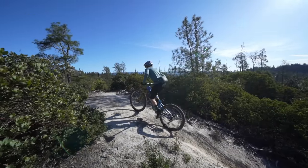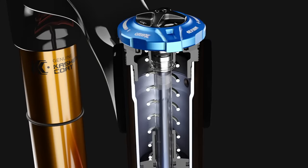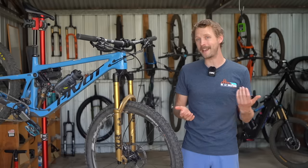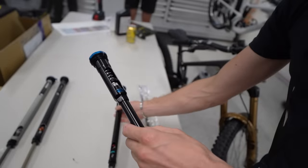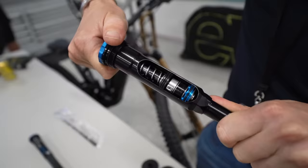Fox has incorporated a small lever into the dial, helping you to quickly visually identify where you are within the range, making it a useful feature for trail riders and enduro racers heading up a long climb. With its slimmer construction, Fox claims the Grip X damper is 120g lighter than the Grip X2, and 100g lighter than the old Grip 2 damper.